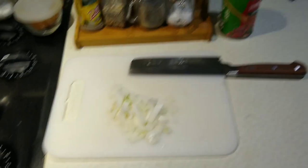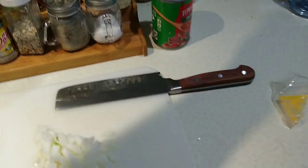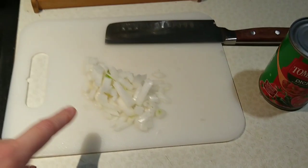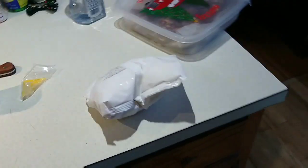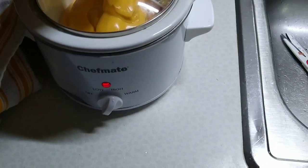I'm gonna try something new and make a Spanish cauliflower rice, and that just takes cauliflower rice, diced tomatoes with green chilies. I'll saute up some onions for that. They also call for tomato paste but I don't have that, and I have some natural cheese and the crock pot warming up.